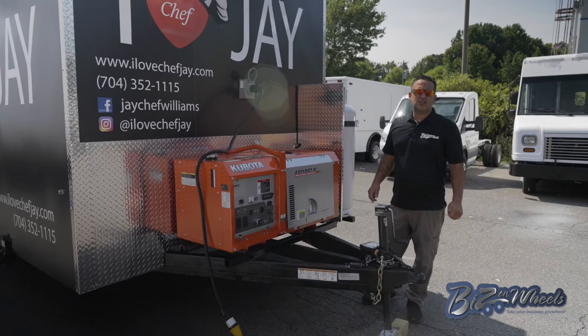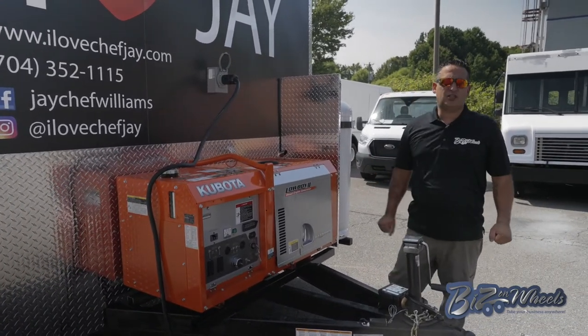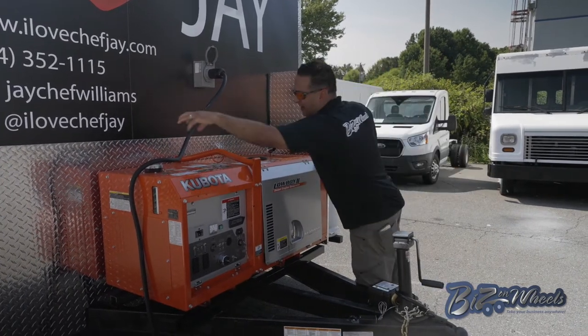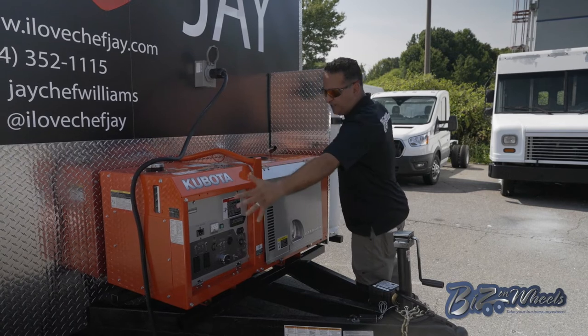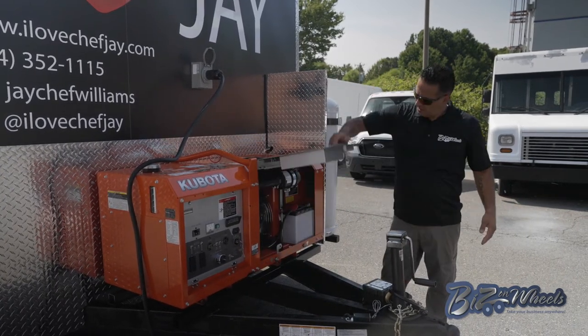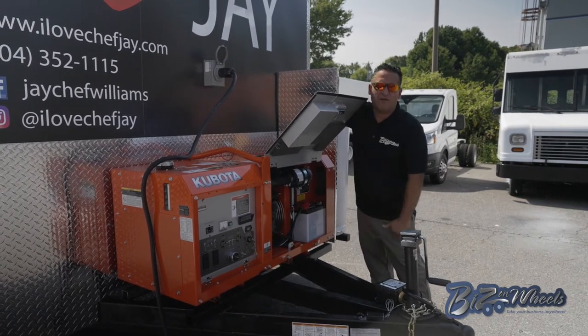This is a diesel generator — an 11,000-watt Kubota quiet generator. It's water-cooled, all-in-one, with the fuel tank built in — all one piece. Very easy to maintain: the access door is on the front, so your oil check, antifreeze, and battery are all right in front of you.